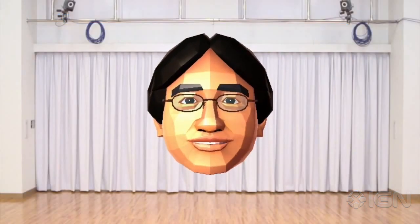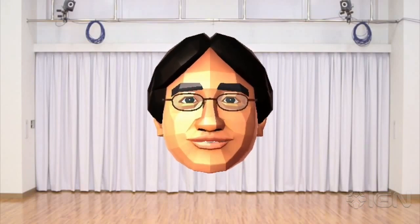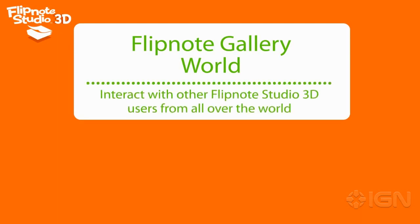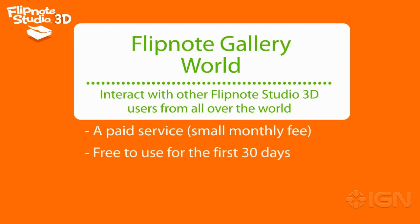For those users who want to share Flipnotes with lots and lots of other users, we are also planning on preparing Flipnote Gallery World as a paid community service. Using this community service will allow Flipnote users from all around the world to interact. Flipnote Gallery World is a paid community service that users can subscribe to for a small monthly fee that will help cover the costs of maintaining the servers and service operations. There will be a free trial period for the first 30 days of use, so I hope those of you who are interested will give it a try.